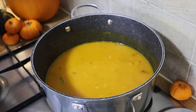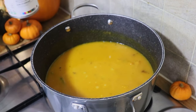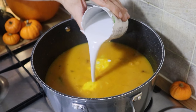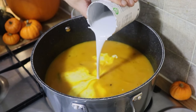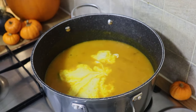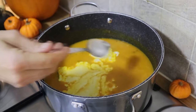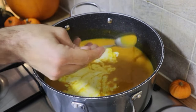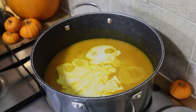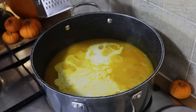Instead of using double cream, which I'd use in restaurants, I'm going to use coconut milk — just to give the soup a really nice smooth, velvety finish. A quick taste now just to check the seasoning. I'm going to add a little bit more sea salt and a little bit more grated nutmeg.